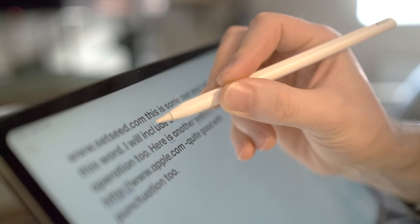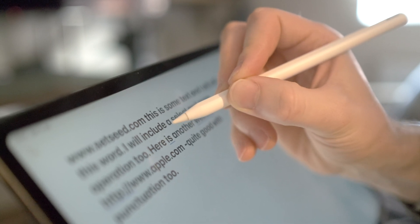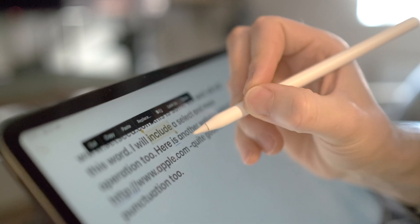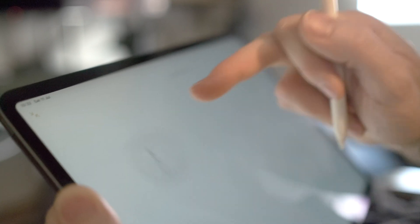The awesome feature I mentioned at the start: if you draw a line between two words, it actually joins them up — so if there's an unwanted space, you've got rid of it instantly. The reverse is also true: if you drop a line down between two letters, it pops a space in there. When you're working with this you realize how often you need that feature. They've really done a great implementation of it, and I'm very interested to see what other symbol-based interactions they might add in the future.